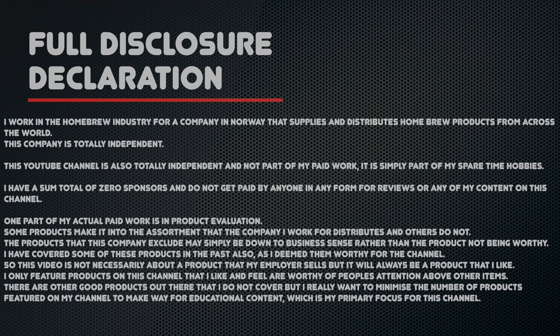Seeing as this is a product review, here is my full disclosure declaration. Feel free to pause the video now to read this in full if you have not before. Let's move on and take a closer look at this product.